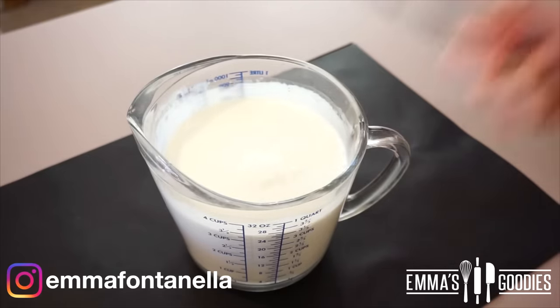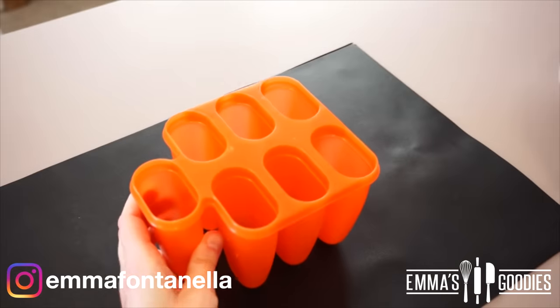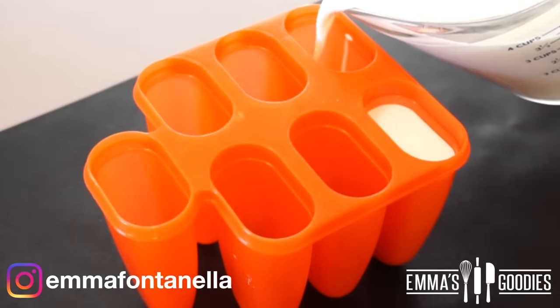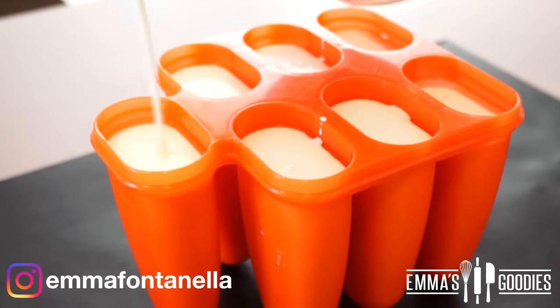At this point, if you want to turn this into chocolate ice cream, you can add some cocoa powder. What I love about this recipe is that it's really customizable to your liking. If you want to add some peanut butter or Nutella to this ice cream base, I've tried both, and let me tell you how amazing both are.